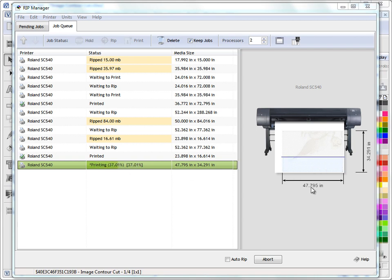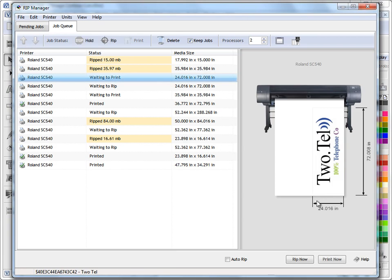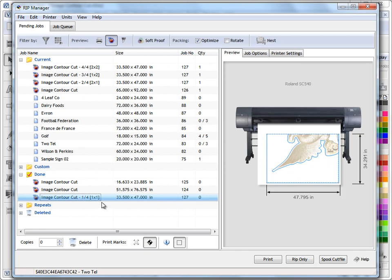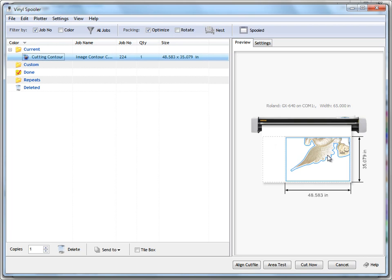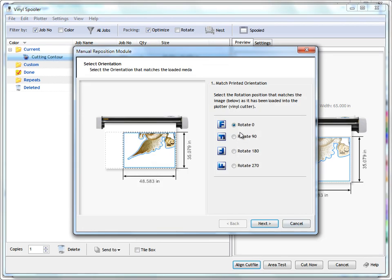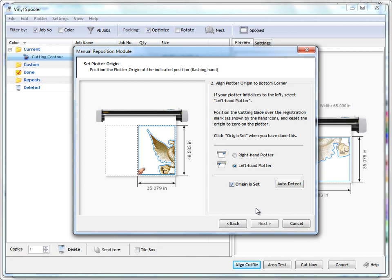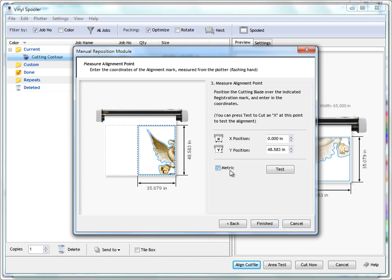We've got our registration marks and crop box applied. I'll go ahead and print this job. It's printing — it's a reasonably large job at 47 inches by 34 inches — and you can see how quickly the RIP processes it. This is all real time. The job has printed. Going back to pending jobs, then done, I can see tile 104 has been completed. I've printed it on my large format printer, loaded it into my vinyl cutter, and now I come to spool cut file.